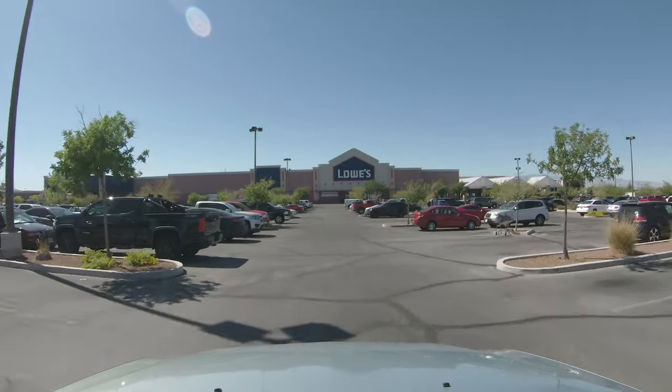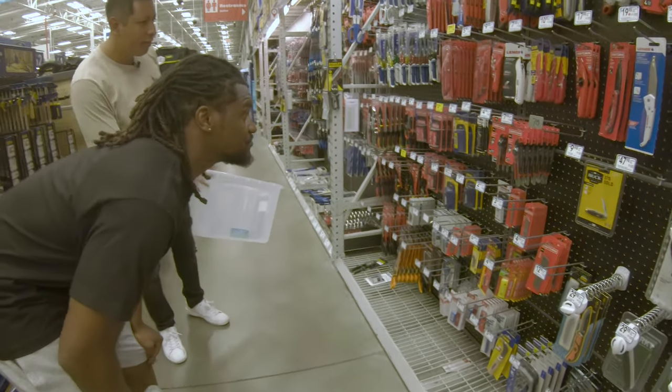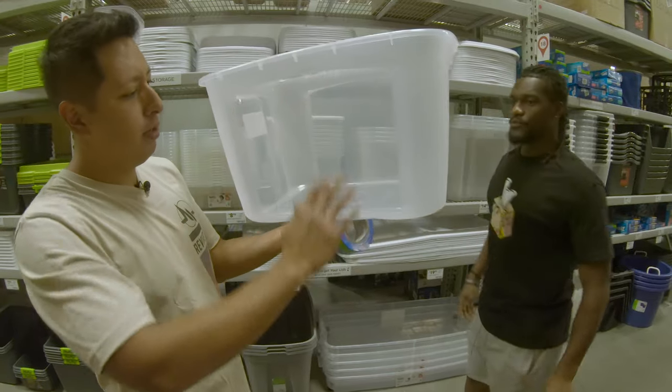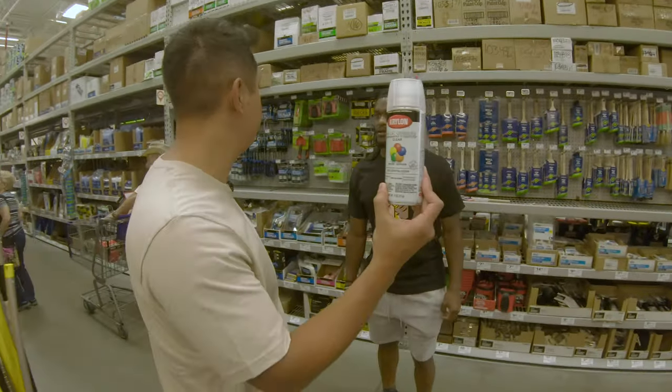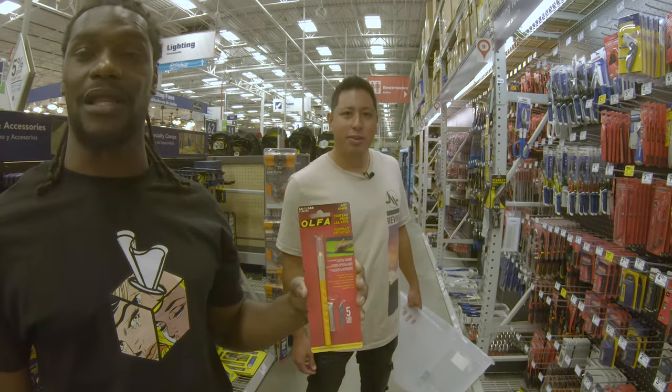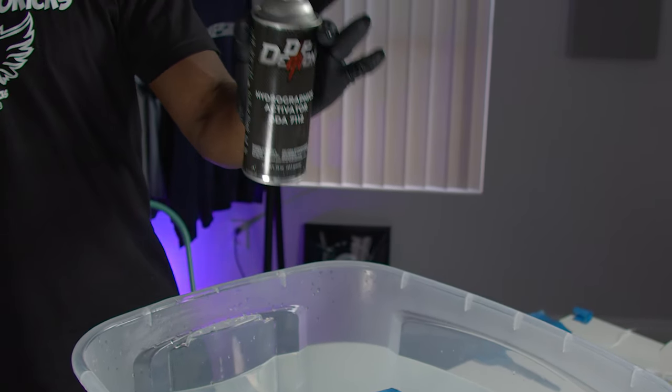The purpose of this video is to hydro dip a shoe in a very unique and rare way. To start the hydro dipping process, head over to a hardware store like Lowe's. You're going to need a 10-gallon clear bucket, masking tape, clear coat, and an exacto knife. The hydro dip activator is the only thing you'll need to buy online — we'll link it in the description.